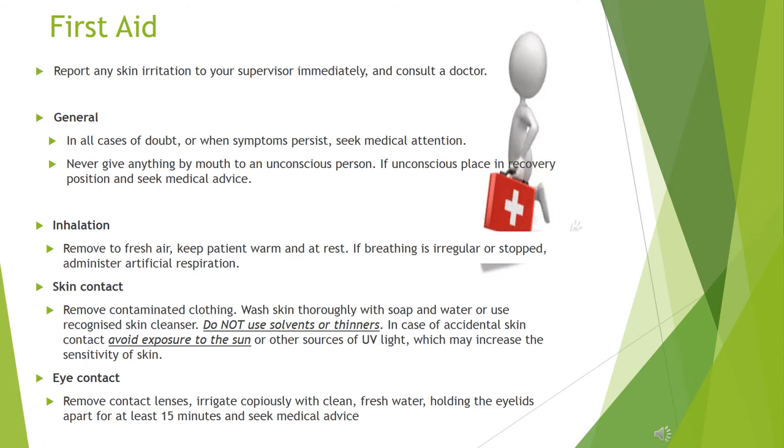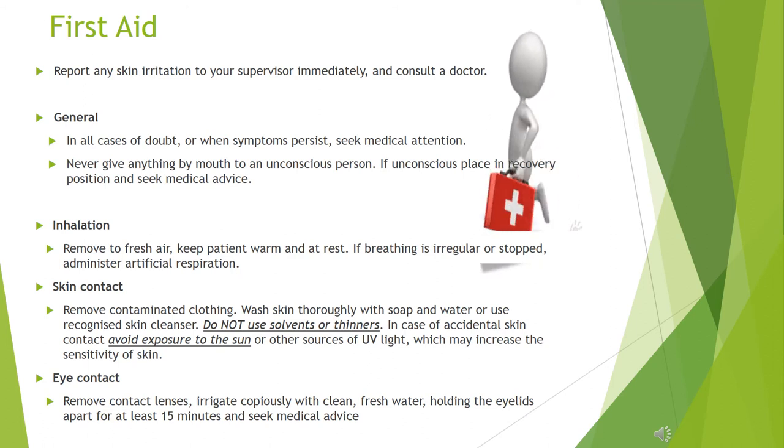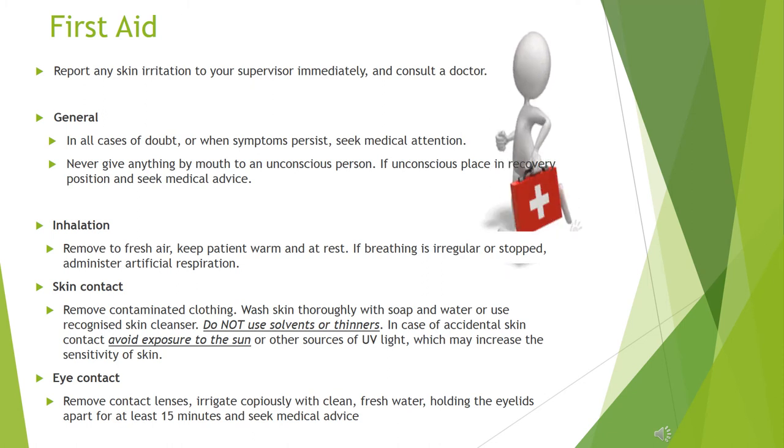Skin contact first aid: remove contaminated clothing. Wash skin thoroughly with soap and water or use a recognized skin cleanser. Do not use solvents or thinners. In case of accidental skin contact, avoid exposure to the sun or other sources of UV light, which may increase the sensitivity of skin.